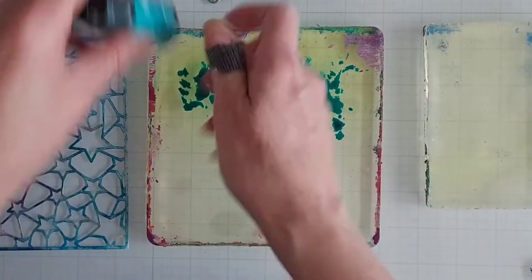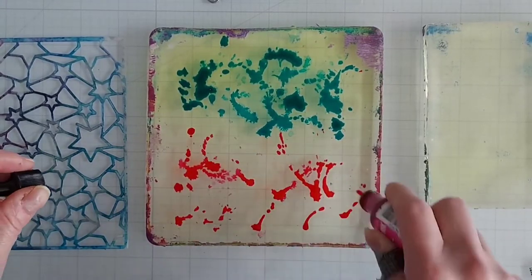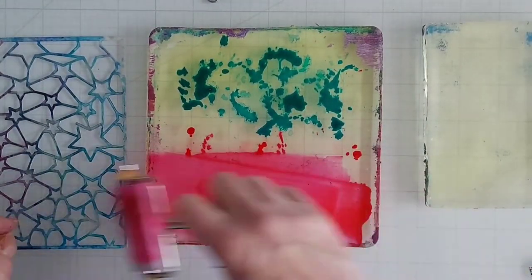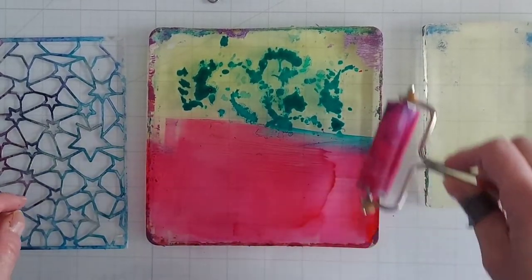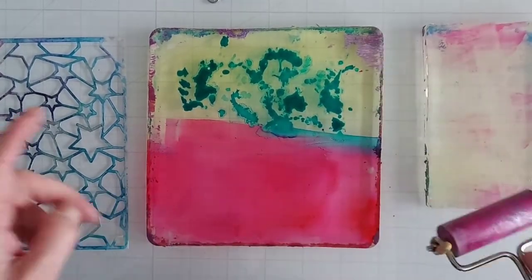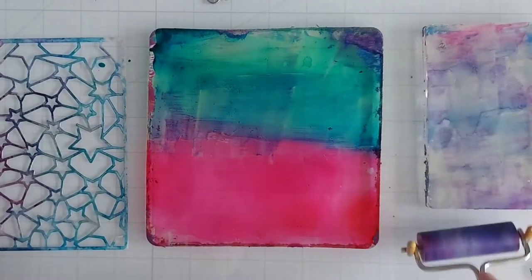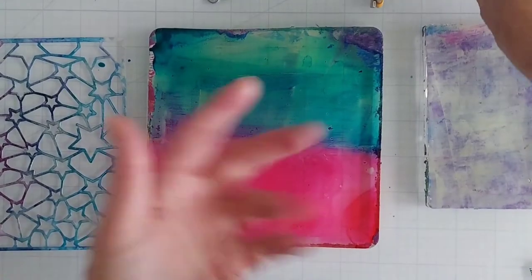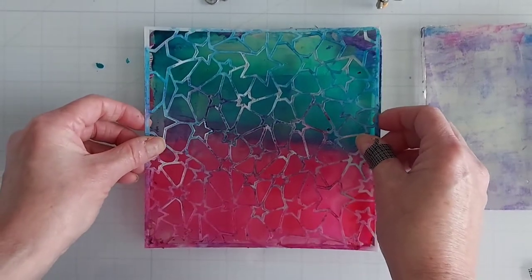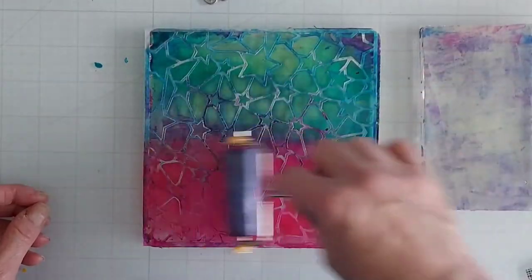I'll place on my gumball and then brayer them out. You will get a bit of a mix. I'm going to use a side gel plate to brayer off the extra — you could use cardstock or copy paper as well. Then I will place my 'Connected by the Stars' stencil on here and brayer it on a little bit more just to kind of stick it down.